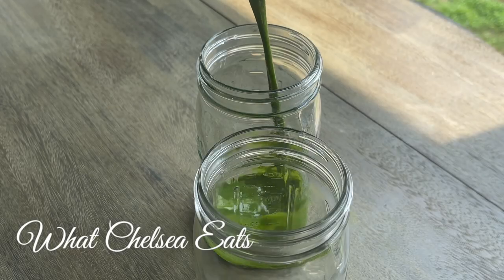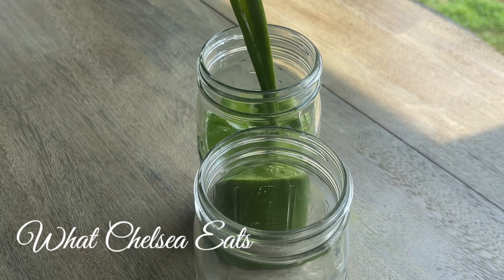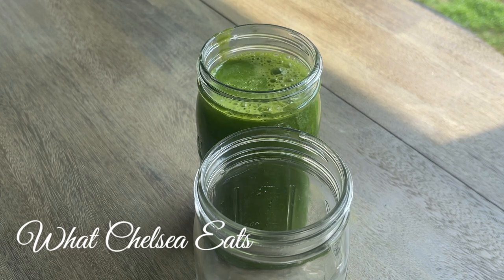Hey y'all, welcome to What Chelsea Eats. Thank you so much for joining me today. In this video, I'm going to share with you a juice recipe that is good for healing the womb.